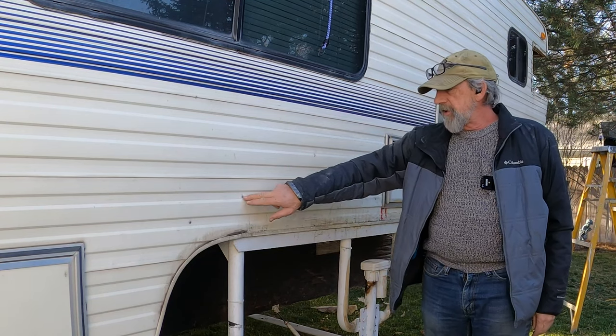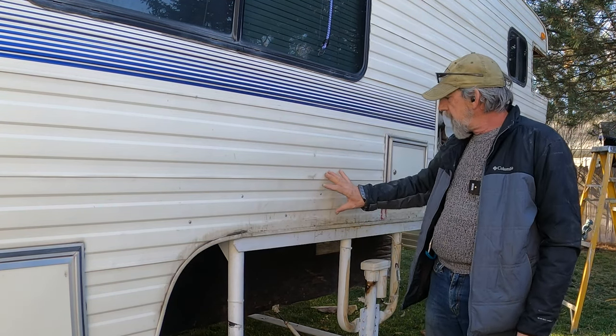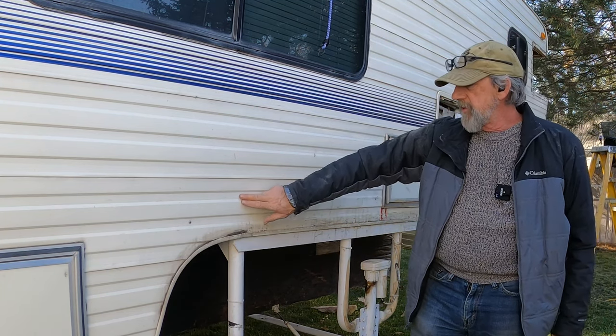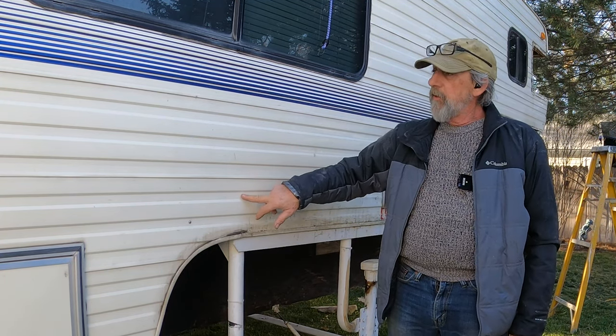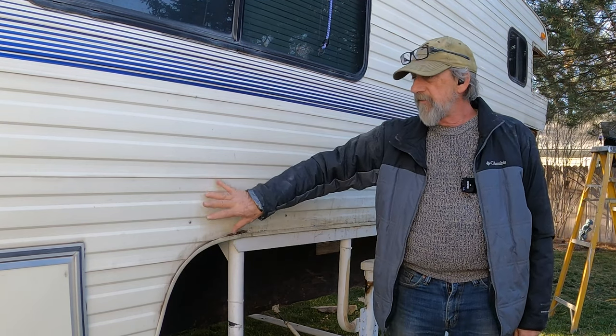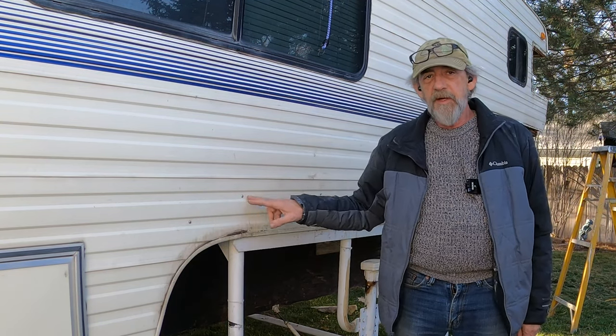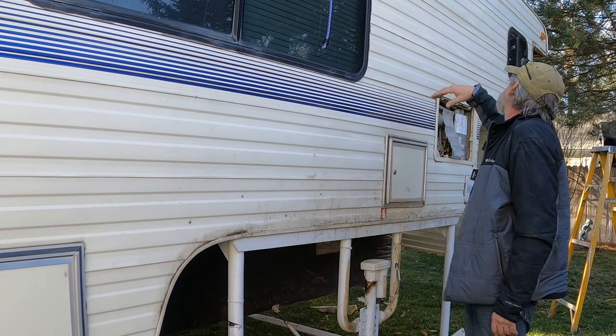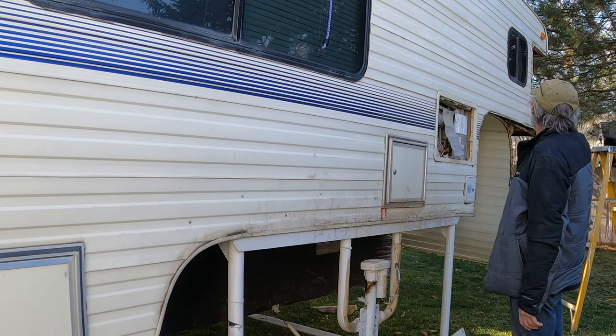I'm going to investigate these screws — I'm thinking maybe this was coming loose and they just screwed it here. I'm hoping these screws are sealed, but if they're not, they will be. I'm going to remove these anyway because I'm going to have to remove this siding from the top down to get up into this corner and do some work.